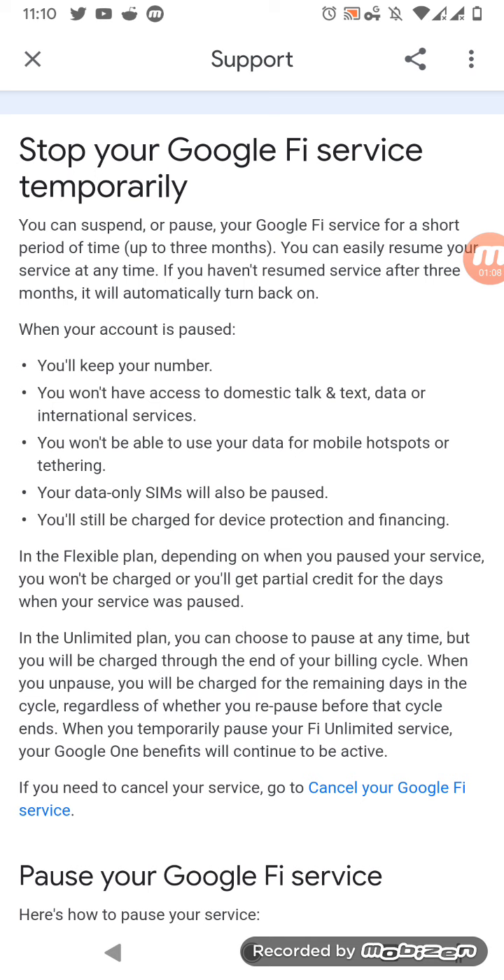When your account is paused, you'll keep your number. You won't have access to domestic talk, text, data, or international services. You won't be able to use your data for mobile hotspots or tethering. Your data-only SIMs will also be paused. You'll still be charged for device protection and financing on the unlimited plan. You can pause at any time, but you will be charged through the end of your billing cycle. When you're unpaused, you will be charged for remaining days in the cycle. When you temporarily pause your Fi unlimited service, your Google One benefits will continue to be active.